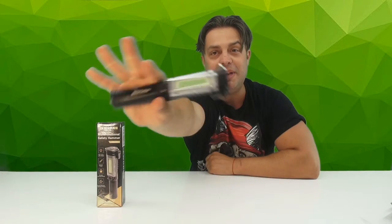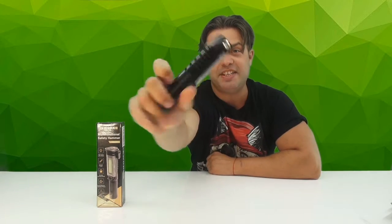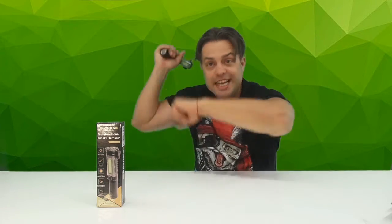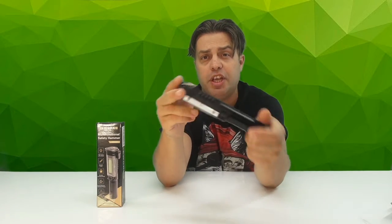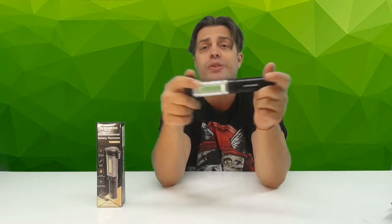Hello everyone, my name is Andrey and today I have the greatest pleasure and opportunity to share with you and recommend an absolutely amazing multifunctional safety hammer that was sent to me for evaluation purposes. This is my own opinion on this masterpiece — an absolutely amazing multifunctional gadget to have in your car for use in cases of emergencies.